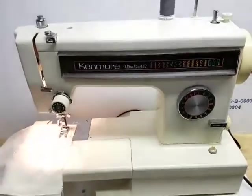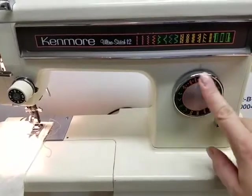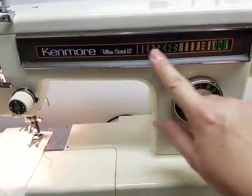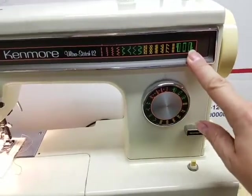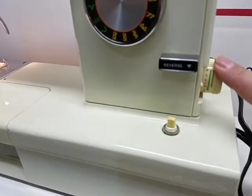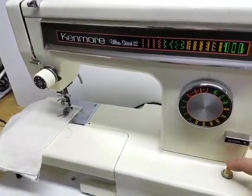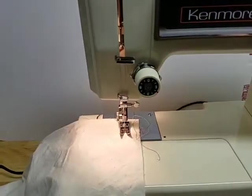This one has your straight-eared stitch selector dial and you can see all of those up here that are available to you. That includes button holing, which is pretty cool. Here's your reverse. This is your stitch length knob. Your power switch, which operates your light and turns your machine on and off. Tension dial. Very simple.